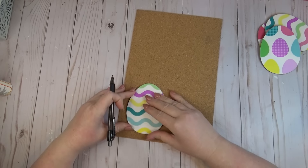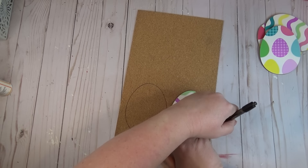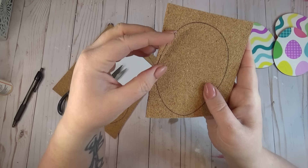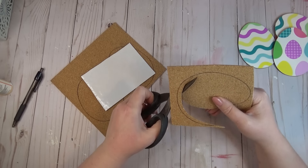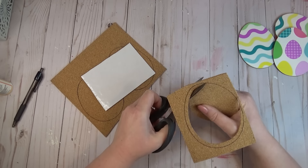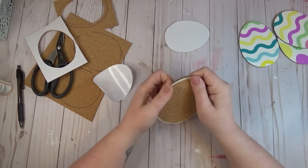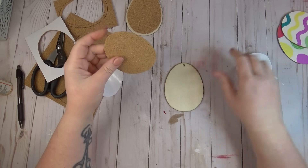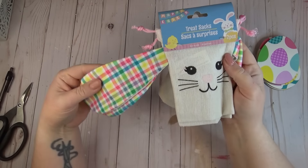After my top coats of Mod Podge were nice and dry, I got to work creating a backer for my coasters. I'm using the cork sheet and was able to get all four eggs cut out of one sheet. I'm tracing over the top of the cork sheet with a pen, then cutting it out, making sure I stayed about an eighth of an inch inside that pen line so it would fit on the back of the egg without anything sticking out. These cork sheets are self-adhesive, so all I had to do was peel the backing off and apply it to the back side of my egg. An alternative would be to use a piece of felt — trace your egg, cut it out, and hot glue it to the back.